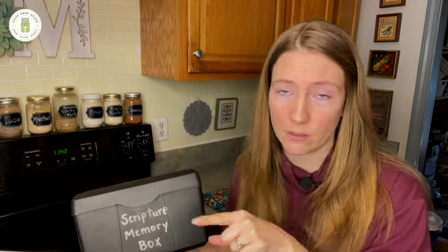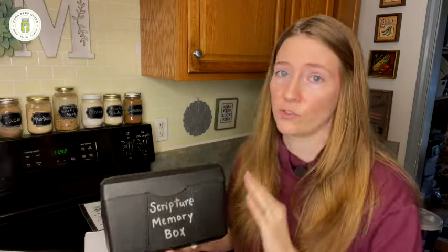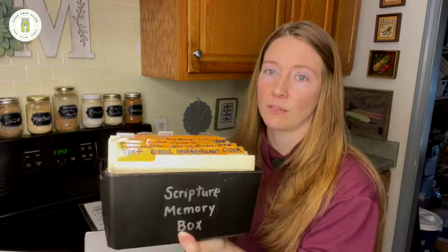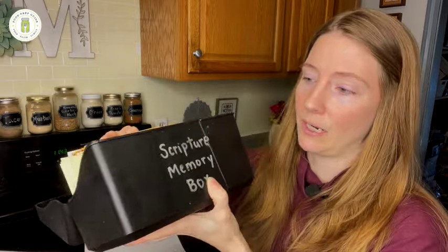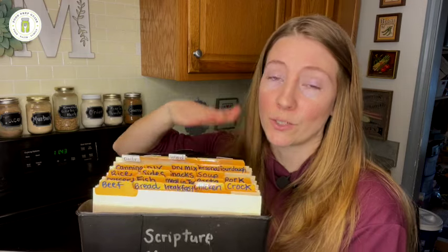Now, this is obviously just one way to meal plan — I'm not saying this is the only right way. I'm just sharing what has worked for me for years to put meal planning almost on autopilot. It doesn't take up so much time and brain space anymore, and our meals just run so much smoother. I use this Rolodex-type system — it used to be our Bible scripture memory box, but this is what I've turned to over the years, after doing it all sorts of ways.